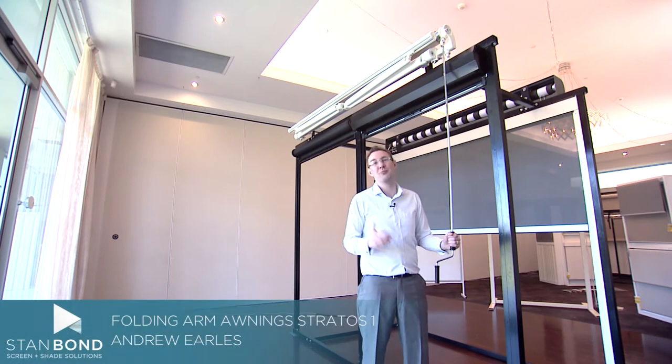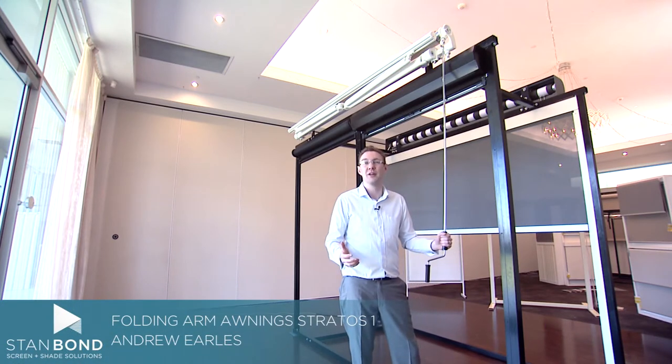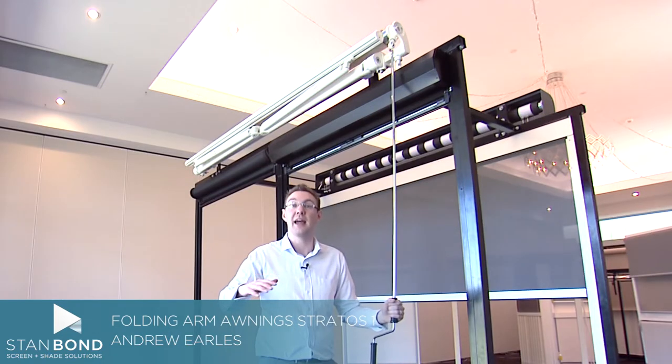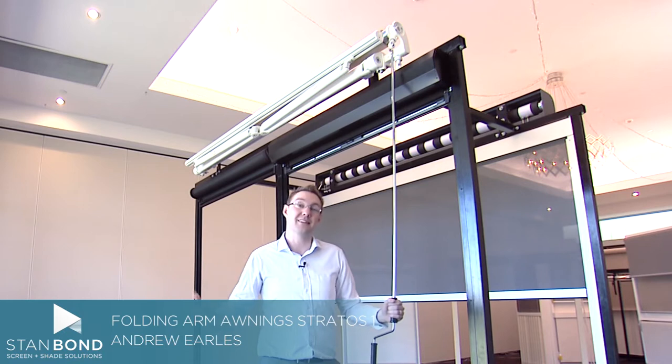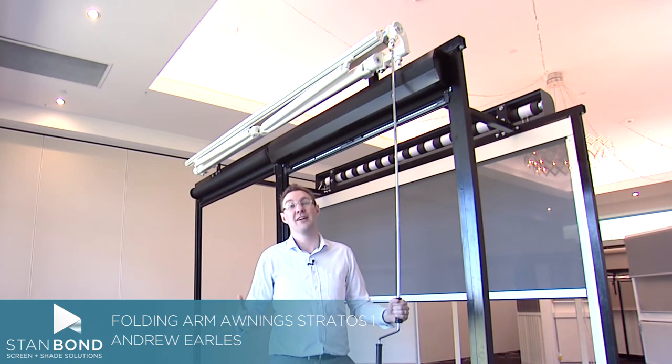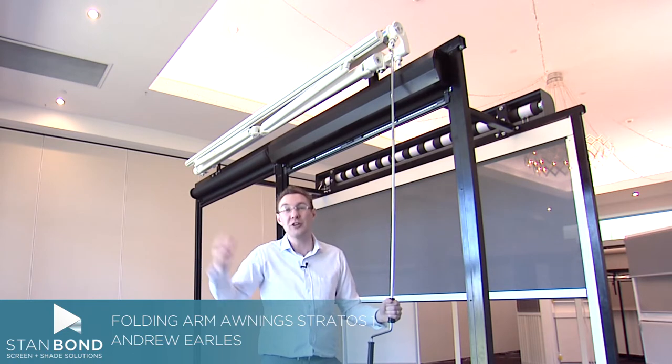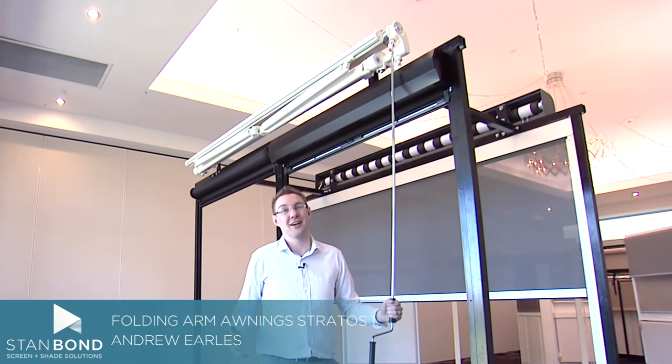Hi, it's Andrew here from Stanbond Blinds Awnings and Security. Folding arm awnings are a fantastic product for outside entertaining areas. They give protection from the sun and heat so that you can entertain or have a meal outside under some great protection, but then pull it away so you still get the winter warmth or your plants still get sun.